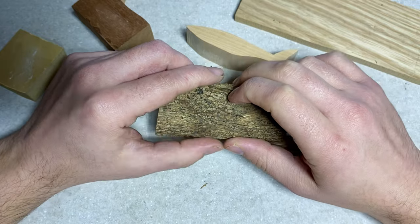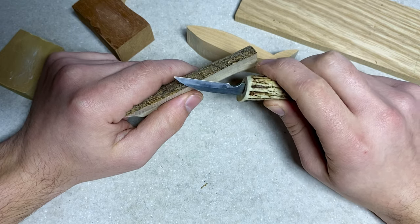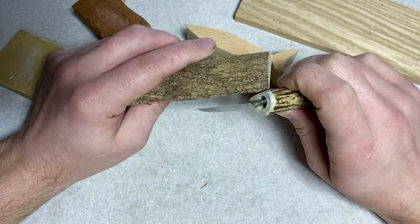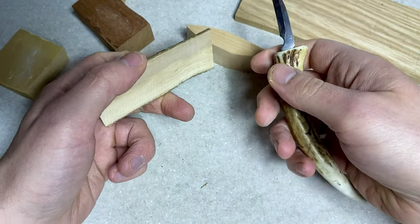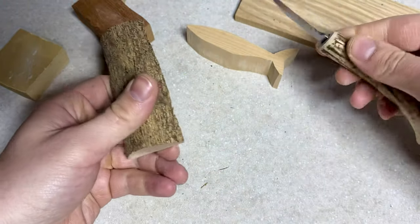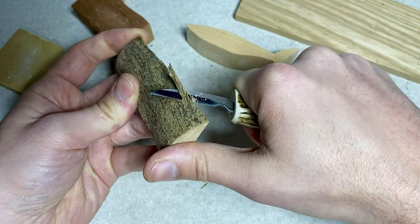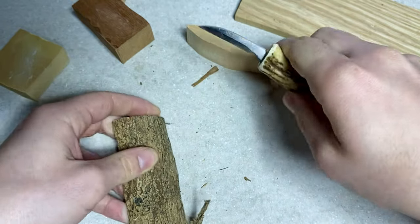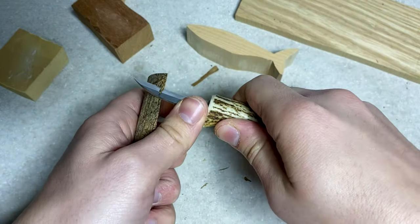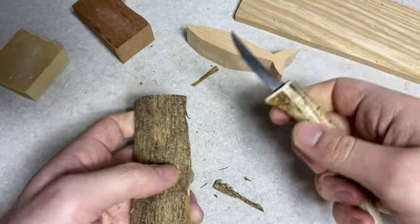Number seven is using way too much force, and it's a potentially really dangerous mistake tied into mistake number two — not sharpening your tools — and number six — trying to remove too much material at once. The force required to carve should always be minimal and should never be a whole arm movement. It should only ever be a squeeze of the hand. My favorite technique I call the potato peel: it's just a really small squeeze, a tiny increment at a time. If carving in reverse, away from yourself, it's only ever the force on the back of the blade — a tiny twist and push of the thumb.